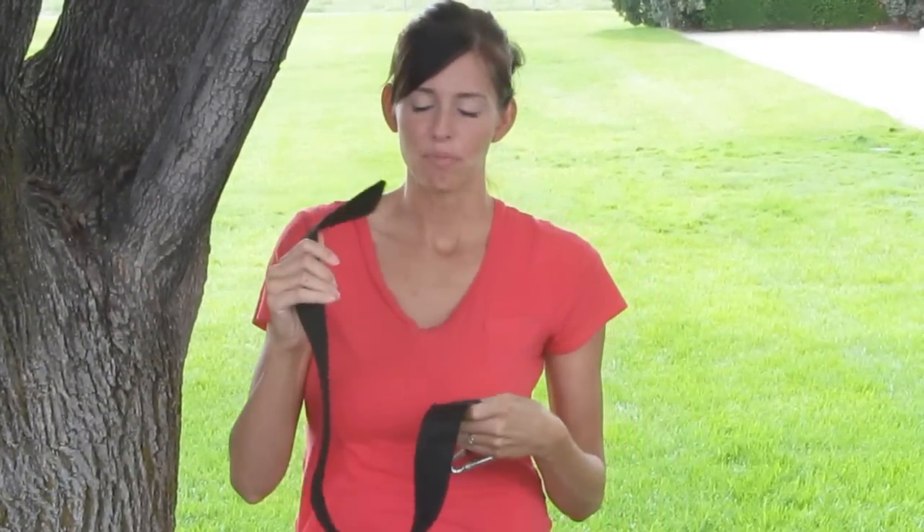Welcome to thetreeswingstore.com. This is our three-foot hanging kit. It comes with the strap and the hook included. It's very simple to hang.